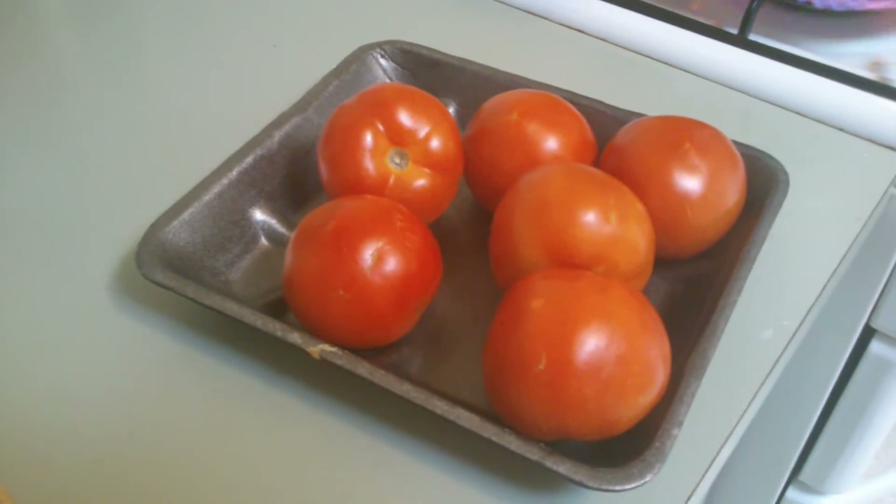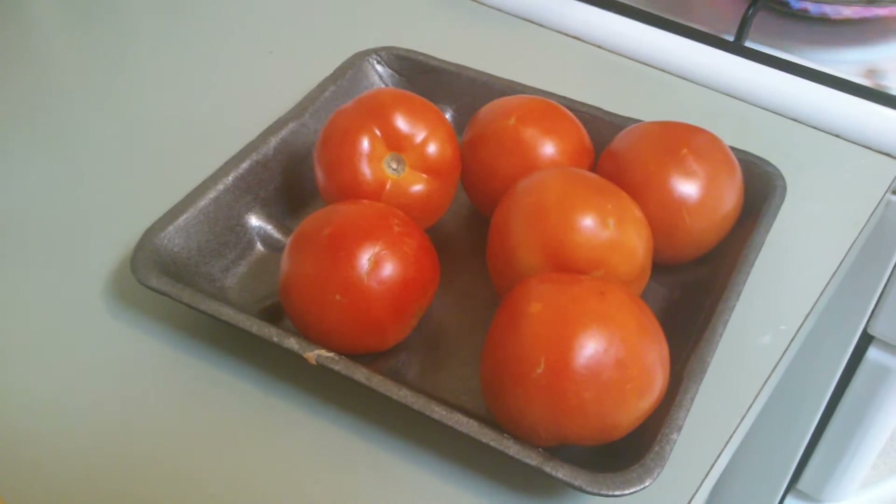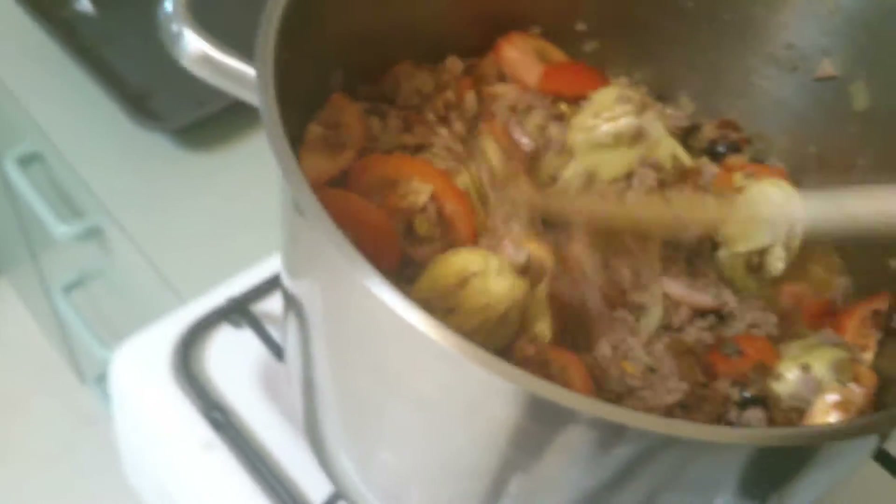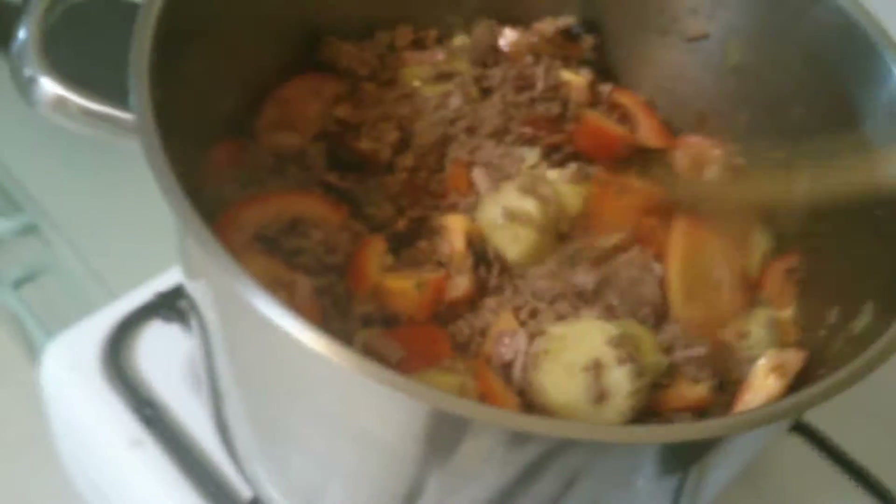It smells absolutely divine. Next are these field tomatoes — cut these six up and we'll go ahead and do that. Not less than one hour — you have to simmer it for an hour to get it to coagulate and come together beautifully so all the flavors come together.